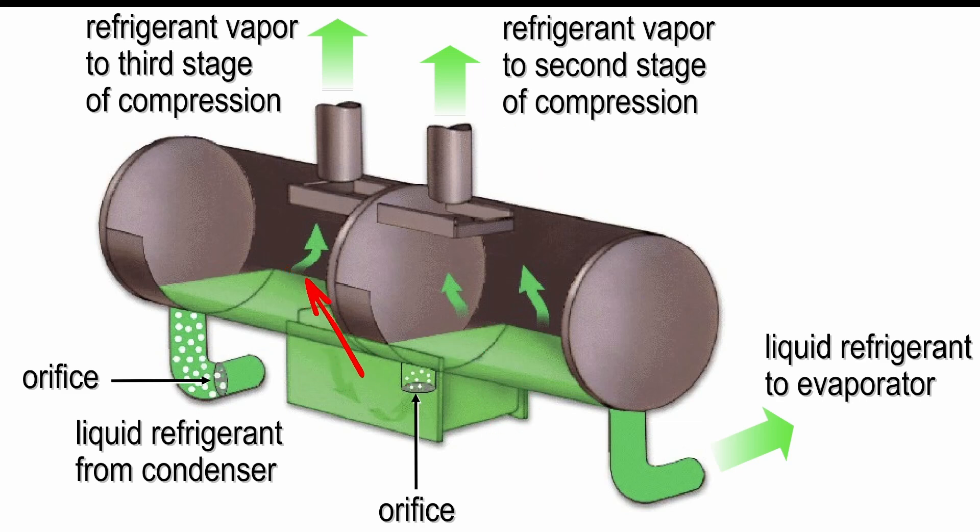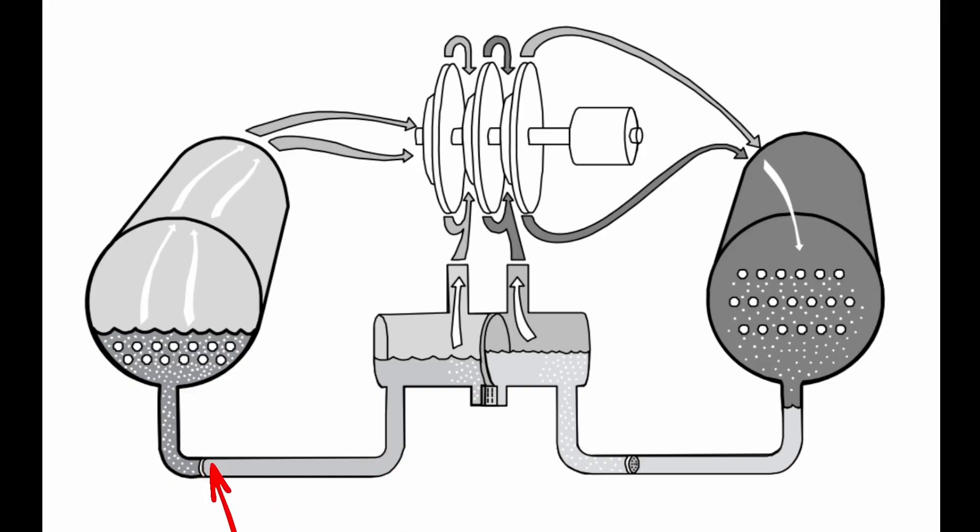Going through this multi-step process helps improve our overall efficiency and usefulness of our economizer, which makes our liquid refrigerant going to the evaporator more effective. By doing this we further reduce the total work the compressor has to do, and by returning the suction gas back into the compressor at a medium pressure state it has to do less lift to increase it to condensing pressure. We then leave the economizer back to the evaporator where we have our final stage of flash before we enter the evaporator.